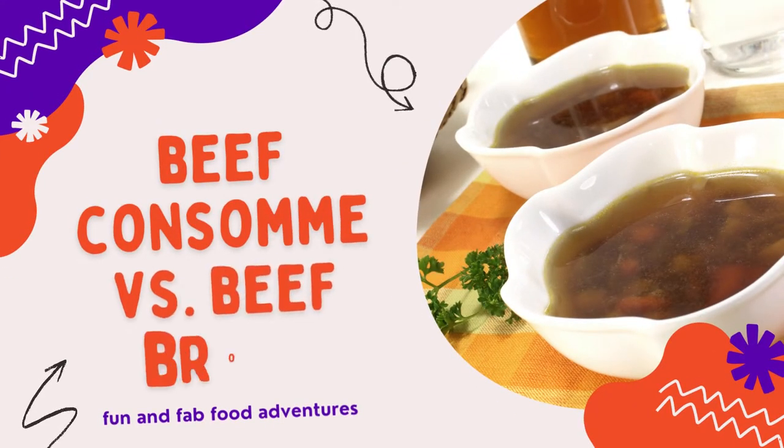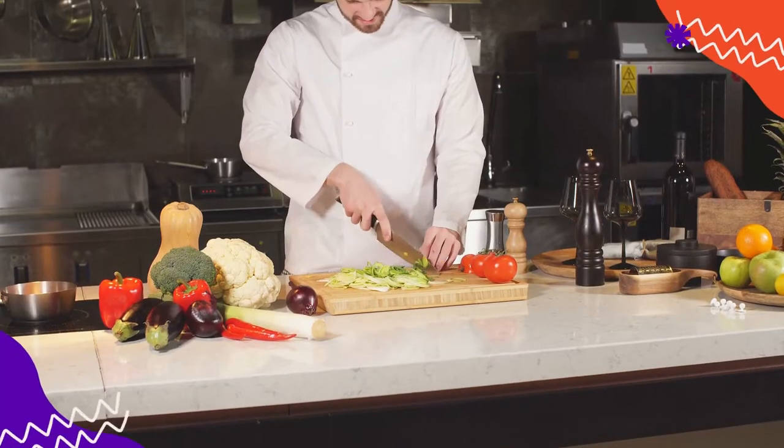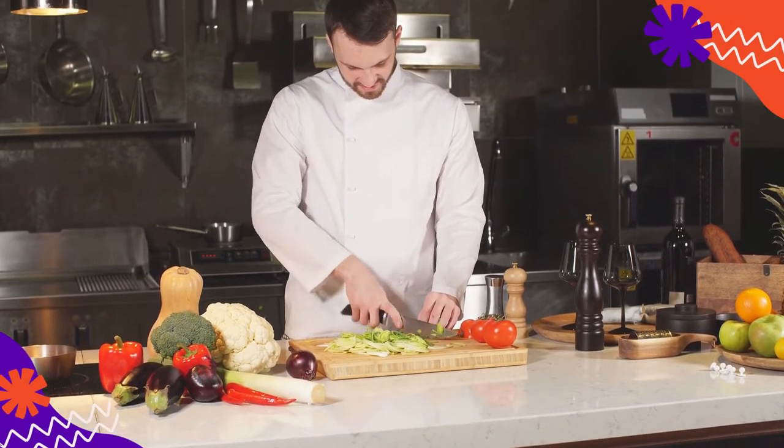Is beef consomme the same as beef broth? Before exploring these substitutes, it is first necessary to know why you might need a substitute for beef consomme.